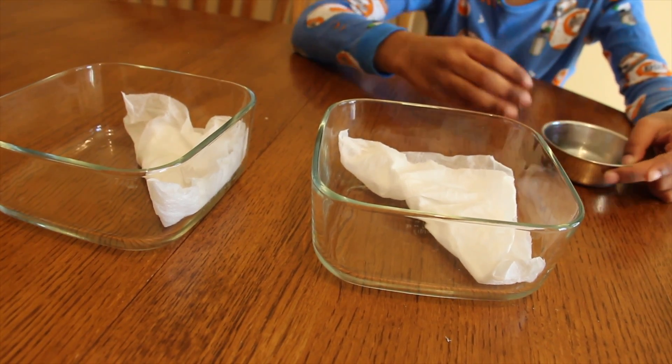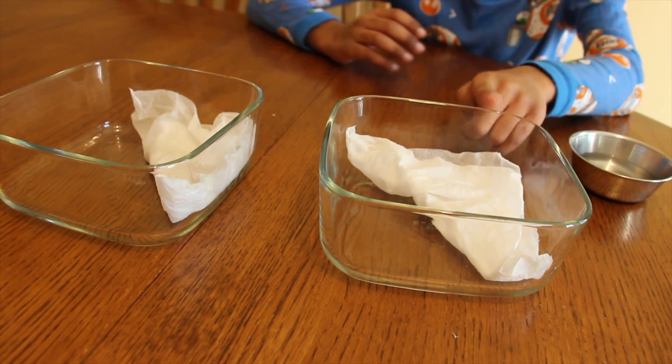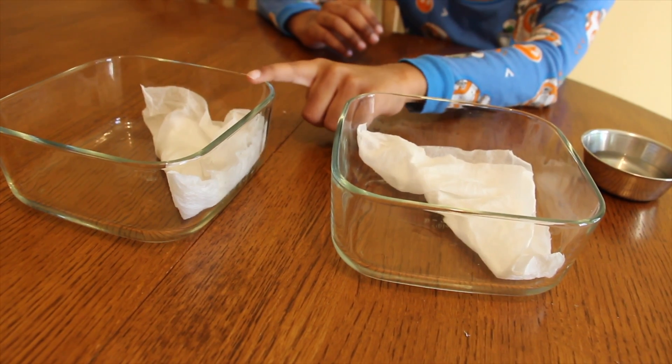Now I'm going to sprinkle some water on each of them. Like I told you before, I'm going to put this one next to the window and this one in the oven. Put the lid on and keep it wherever you want. I think the germination takes one week.